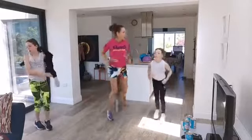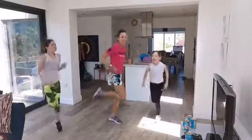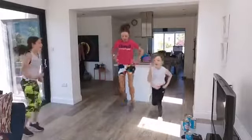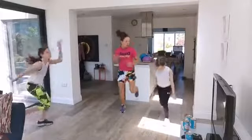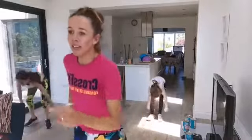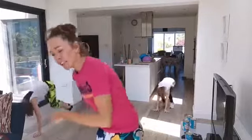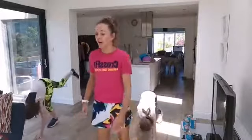Leg curls now — flick your heels all the way to your butt. Burpees are next. Three, two, one — burpees! Keep working and keep tipping away. Great to have everyone here.